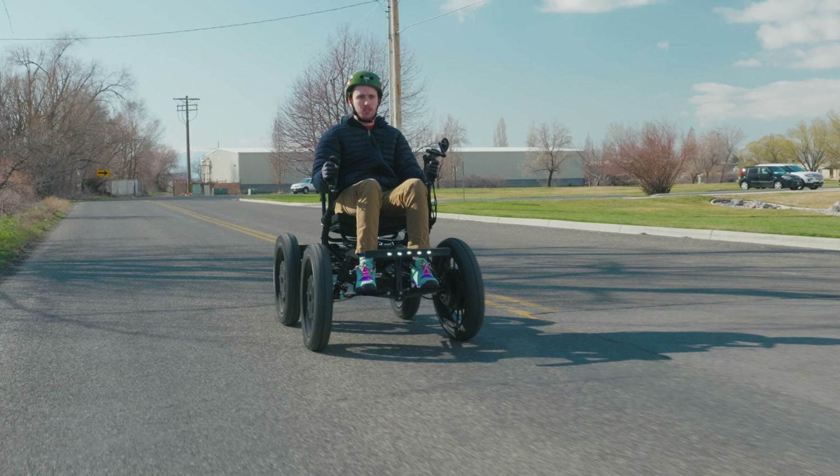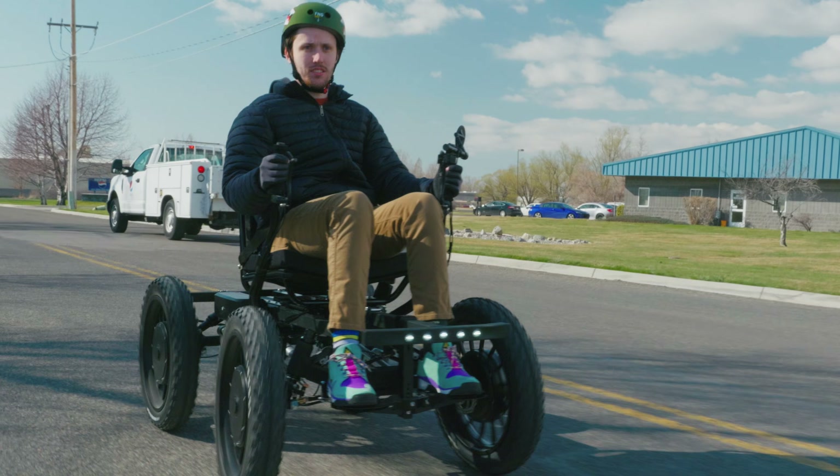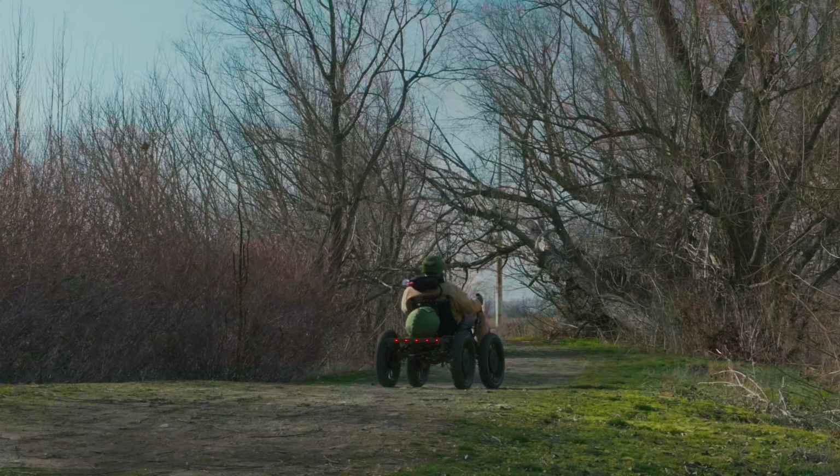For both pedal and non-pedal versions, we have an integrated lighting option on both the front and rear bumpers of the 4x4 Revolution eQuad FS. This is a stock feature on the 4x4. It gives you a full light setup for visibility across the front of the bumper, a rear red light setup, and self-activating brake lights across the face of the rear bumper.